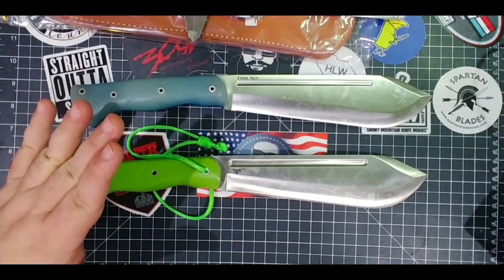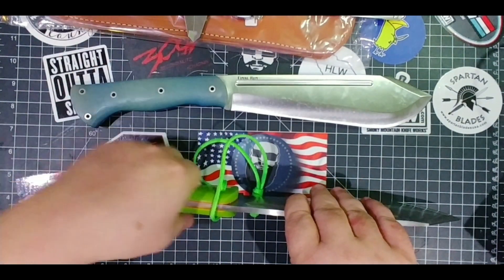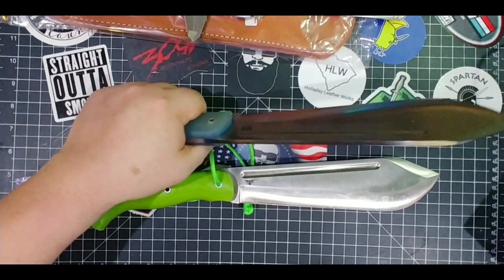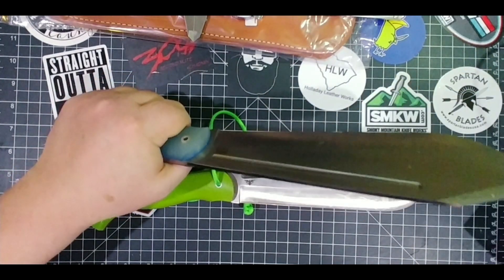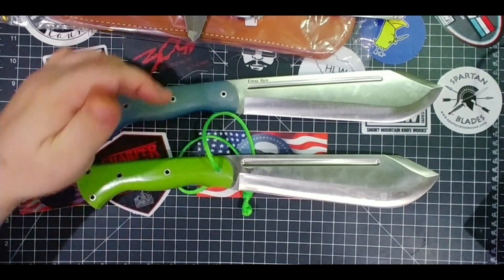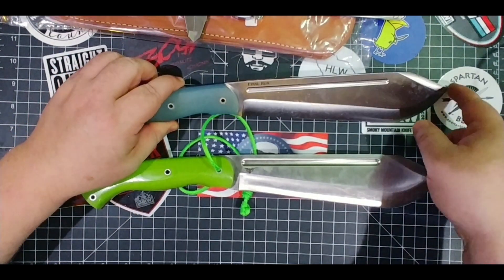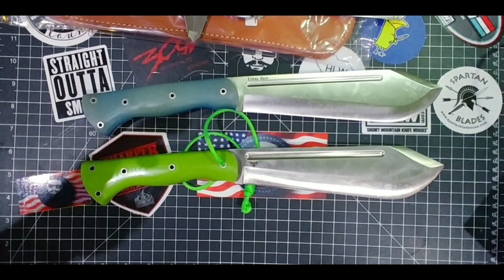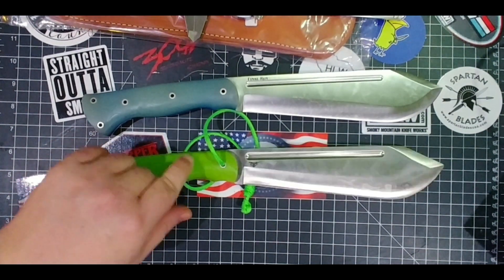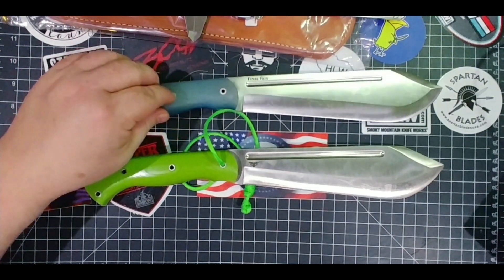Do you like the chunkier handle? Maybe it's because my hands are chunky — it doesn't slip out but this new one just feels that much better. They really fixed that contour and it's going to work great. Both handles have the same holes, same liners, full tang. The new one may feel slightly less stabby overall, but both are great knives.